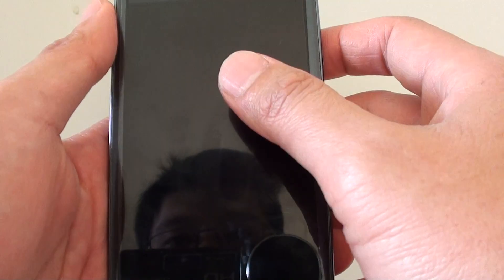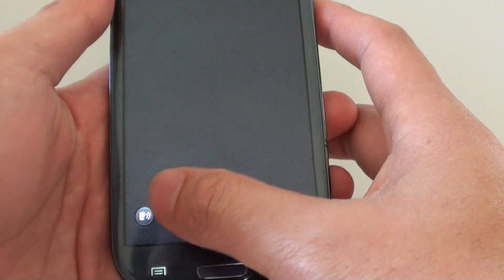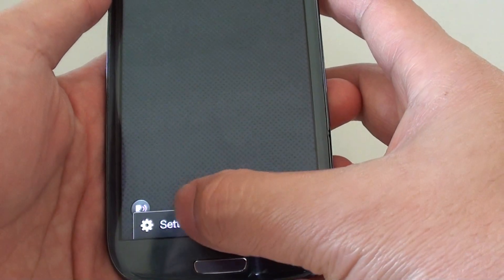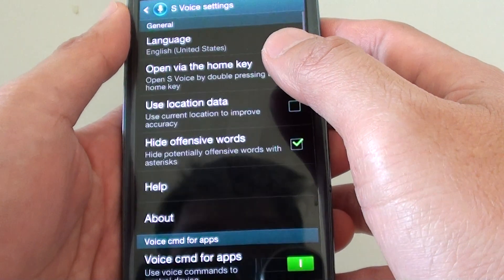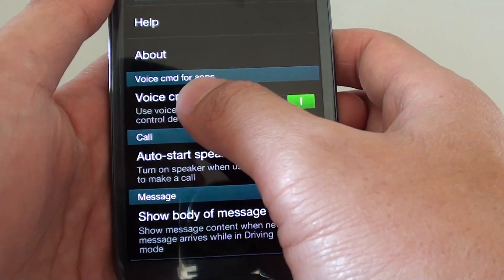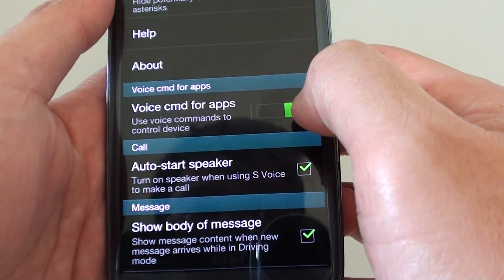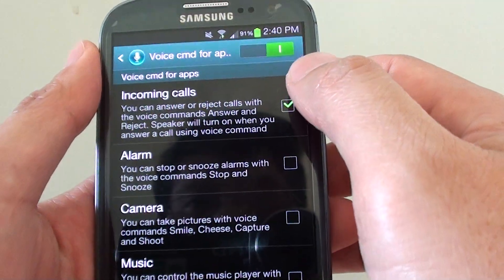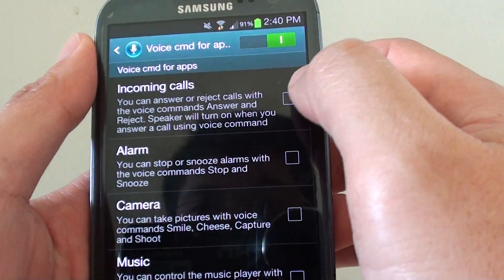Now if you are running the latest version of Android, you would need to press on the home key twice, then tap on the menu key at the bottom and go to settings. In here, scroll down till you find the 'voice cmd for apps' section and make sure this switch is enabled, then go into that and tap on 'incoming calls' — make sure this one is selected.